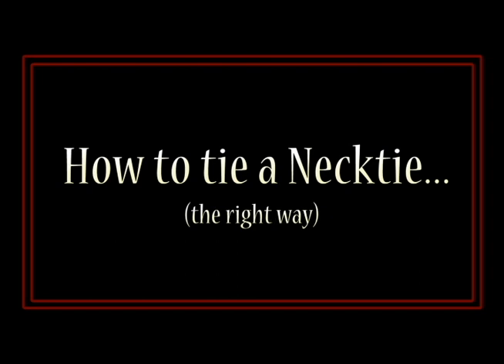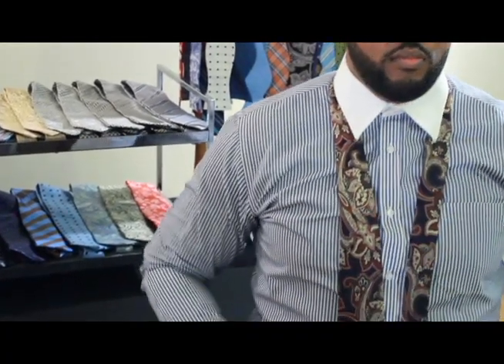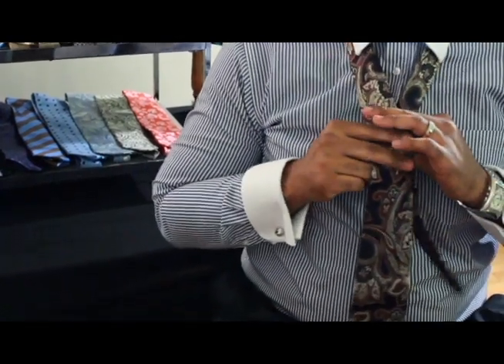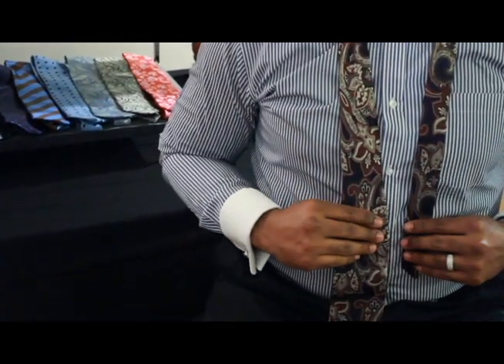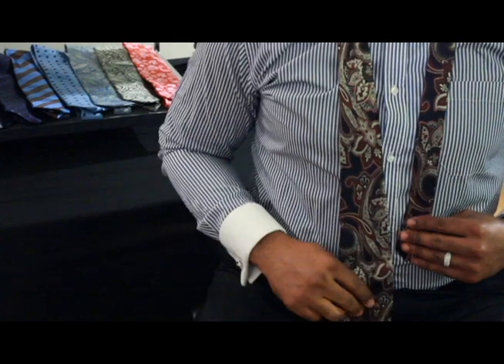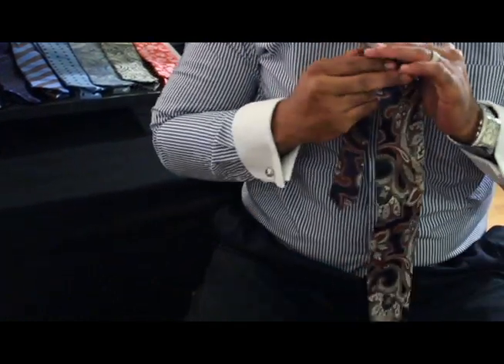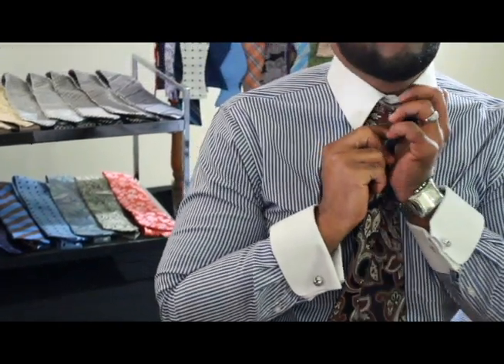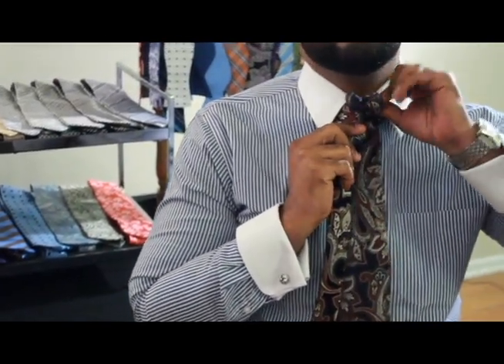Make sure your tie is placed under your collar with the short end touching below the pectoral area. You're going to take your right piece, which is the wide end, and go over your left and underneath the chin area. Pull through.